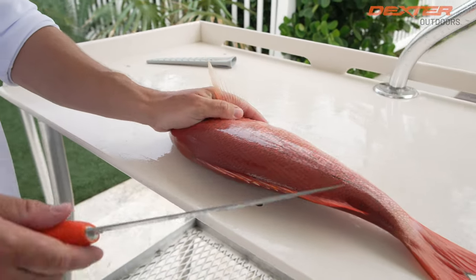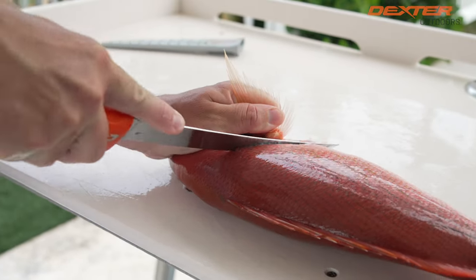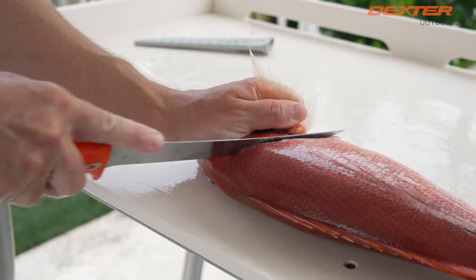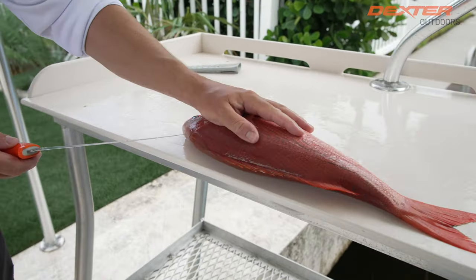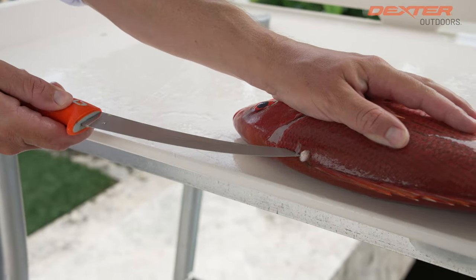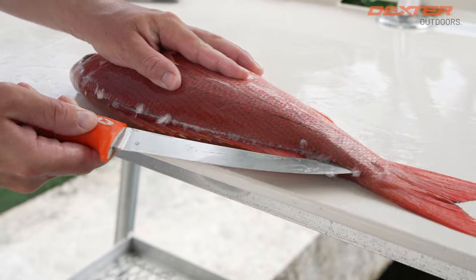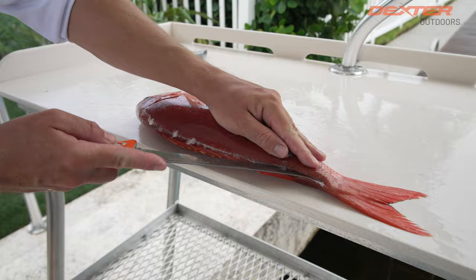Vermillion Snapper don't have too big of scales, so pretty easy to get through the outside exterior. A little tip is to always go into the scales rather than straight down — it makes it a lot easier to get that initial outline. Now I take the tip of my knife and just glide from the head all the way to the tail, exposing the exterior of the fish to the inside.